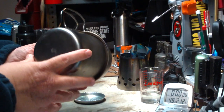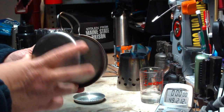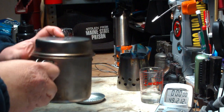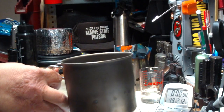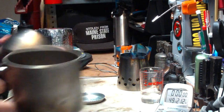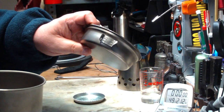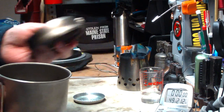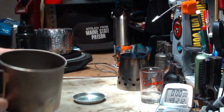The titanium pot has a store size of 5 inches in diameter and 5.5 inches tall. It comes with a 30-ounce capacity pot and a fry pan lid. For this test, I took the handle off — it comes right off for stuff like this, so it doesn't fall off during the test.